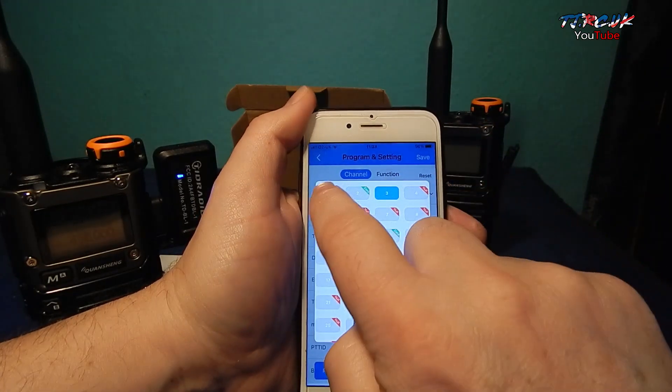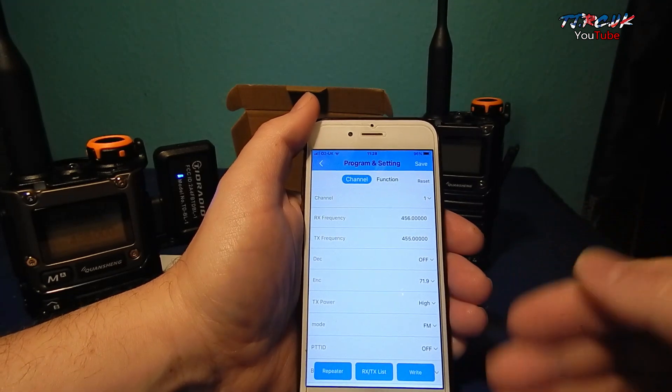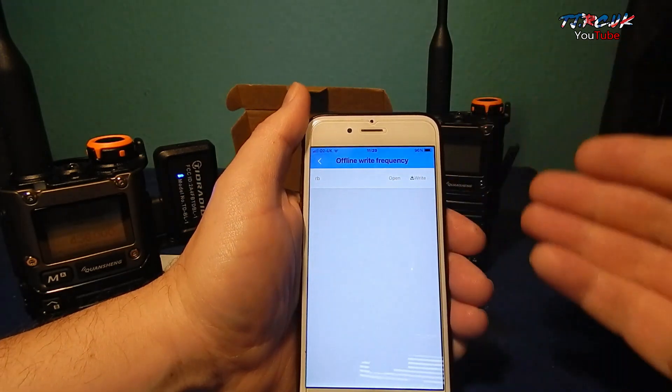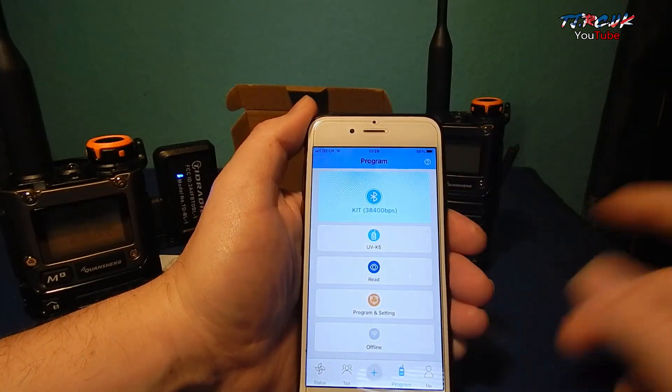It has put in those frequencies no problem. There we have it — that's the repeater function. You can program offline; you've got your list there and you can write your lists from here without being connected to Wi-Fi or data, just Bluetooth.